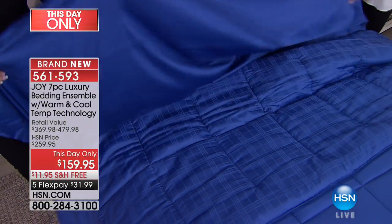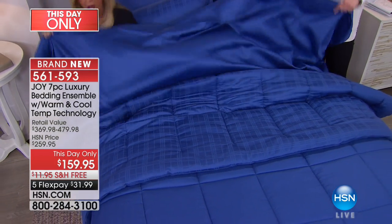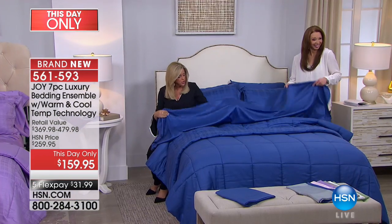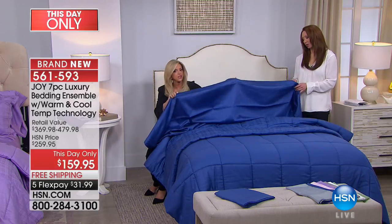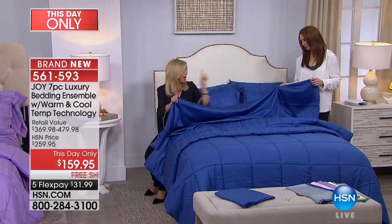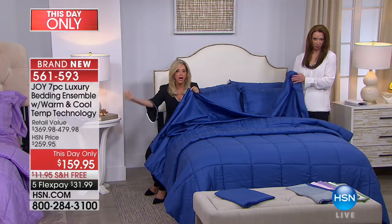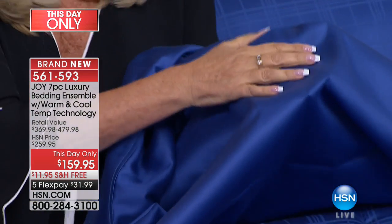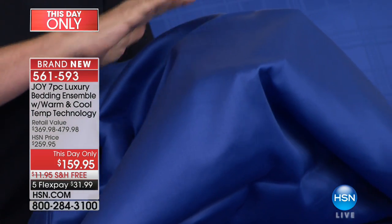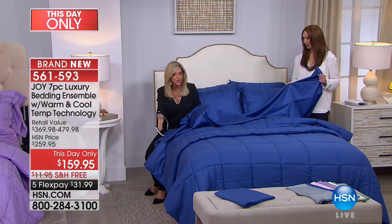I want you to see this. Look at the sheen, look at the drape. This is that expensive hollow core cotton technology — meaning superior quality cotton with eucalyptus. I'm telling you, I wouldn't even bother with bedding if there wasn't something innovative about it.